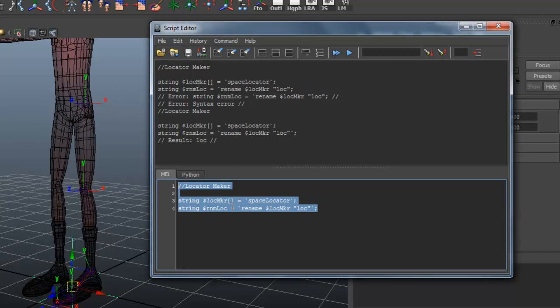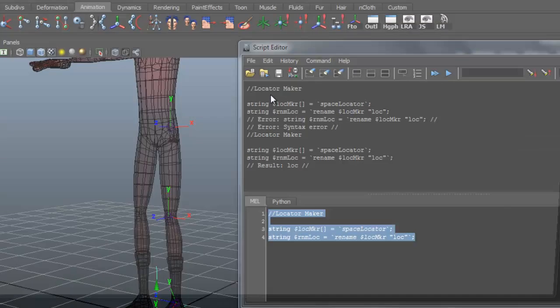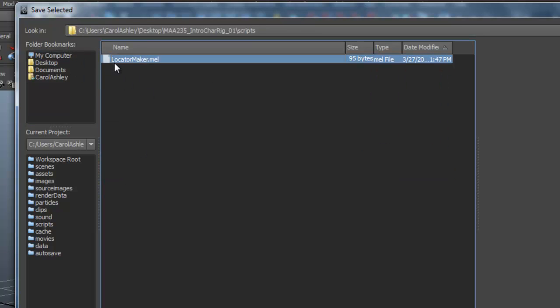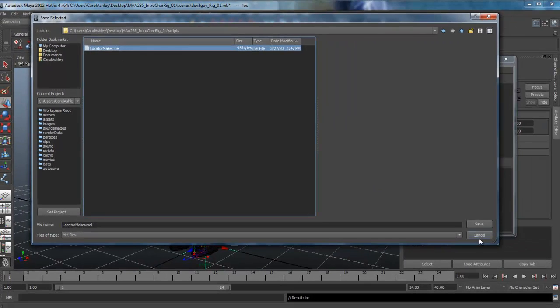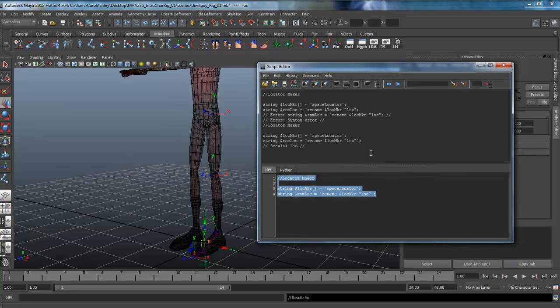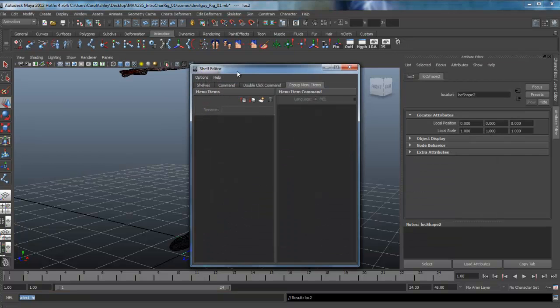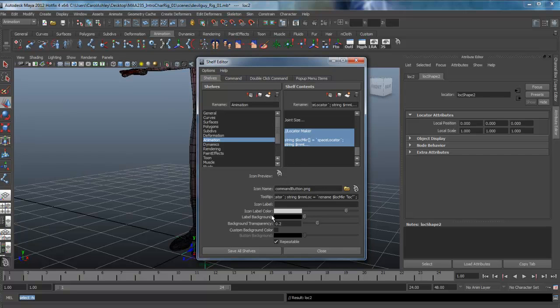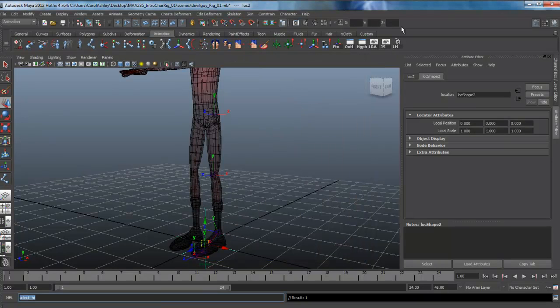If you want to save this script to use at a later date, you can come here and say Save Script. I've got my scripts folder on the desktop — it's already saved as locatormaker.mel. You can also drop it on your shelf by highlighting the whole thing, dragging with the middle mouse button, and dropping it up here. You can edit the label — LM for short — and save it on the shelf.